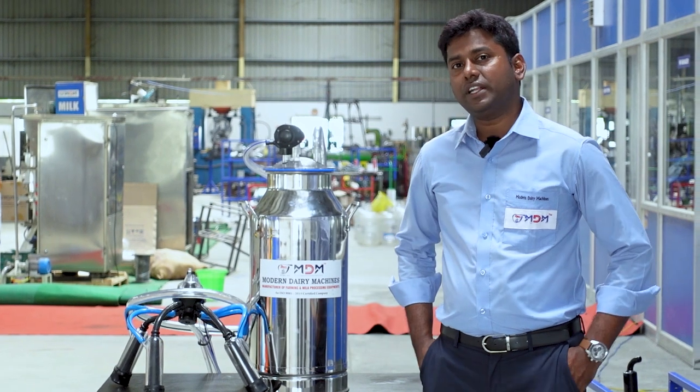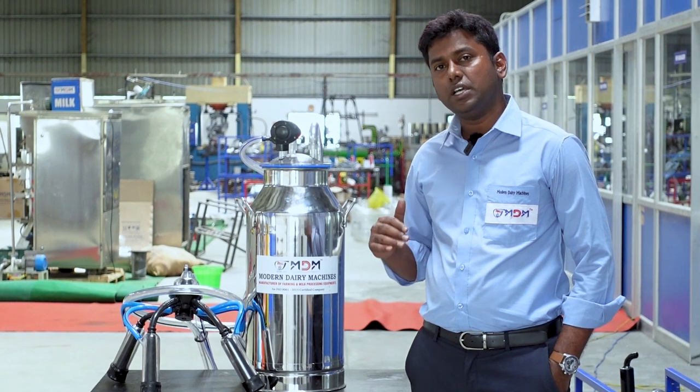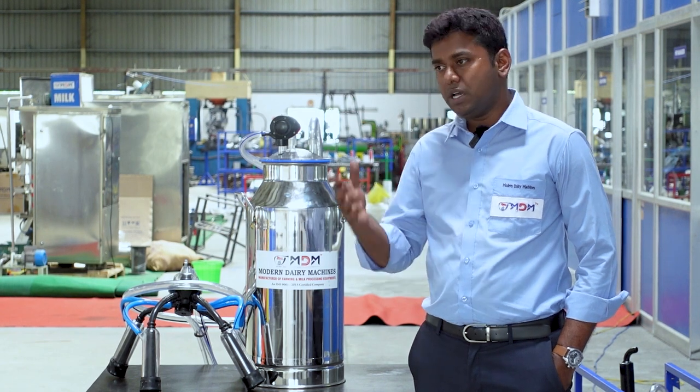We use the liner for 6 months. After 6 months, we replace it for better efficiency and improved massage performance.